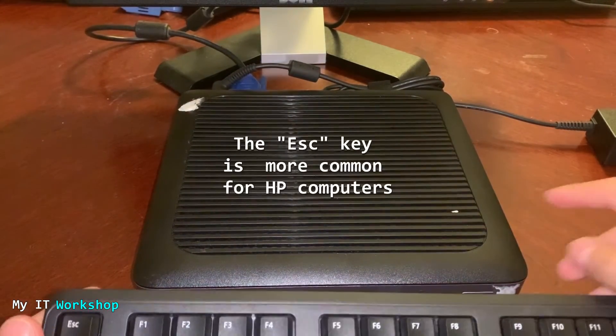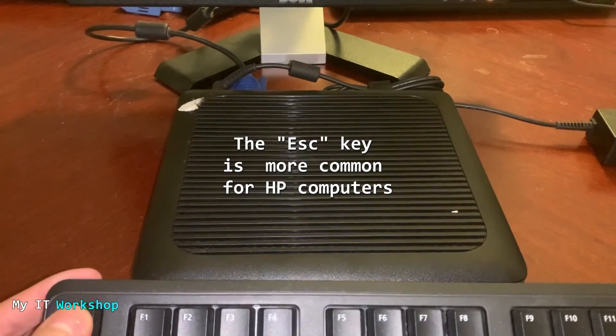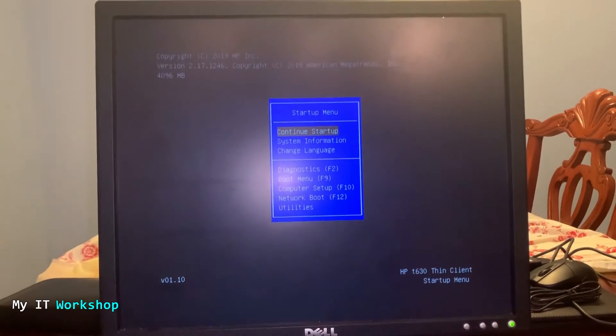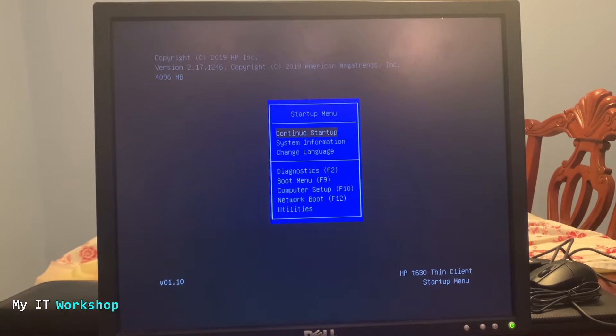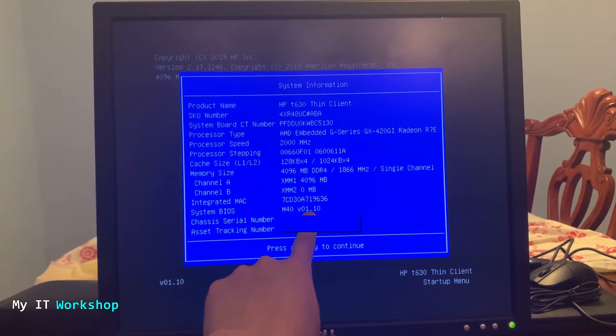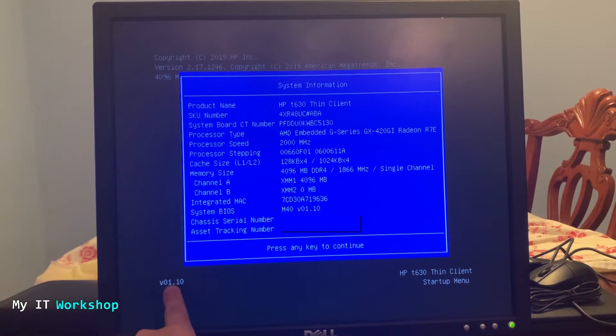Turn the computer on, press the power button, and then start pressing Escape. After a few seconds you can see the startup menu with options like continue startup, utilities, diagnostics, and more. We need to go to the second option — System Information — and press Enter. Here we have all the information we need: product name, processor type, processor speed, system BIOS version, serial number, and more. In this case the system BIOS is version 1.10.